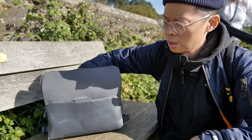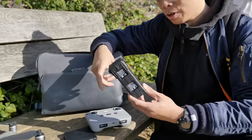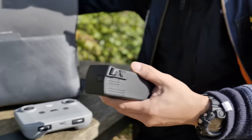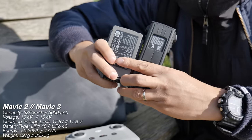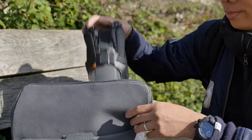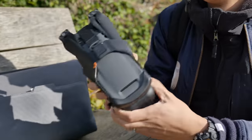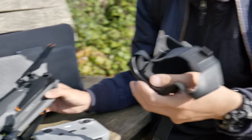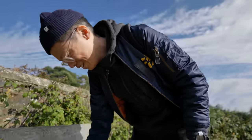Suspenseful music now. There's a controller. There's the battery — the big battery. Wow, it's big isn't it, compared to the Mavic 2 battery. There we are. Boom. It's got some kind of — it's like a bondage suit.